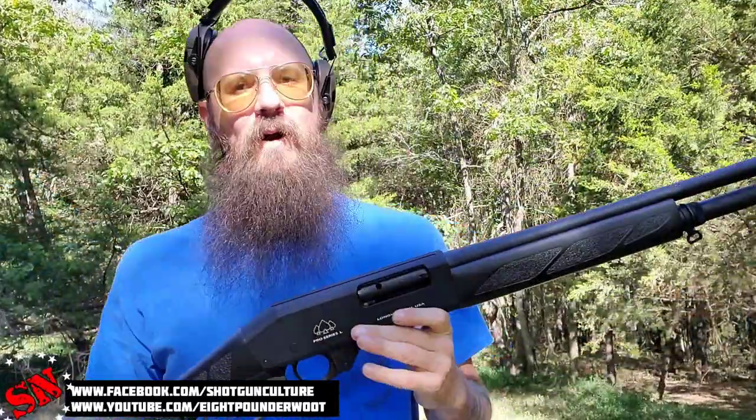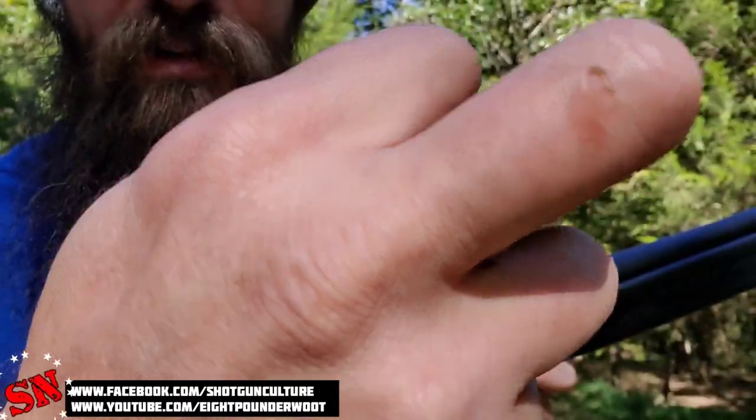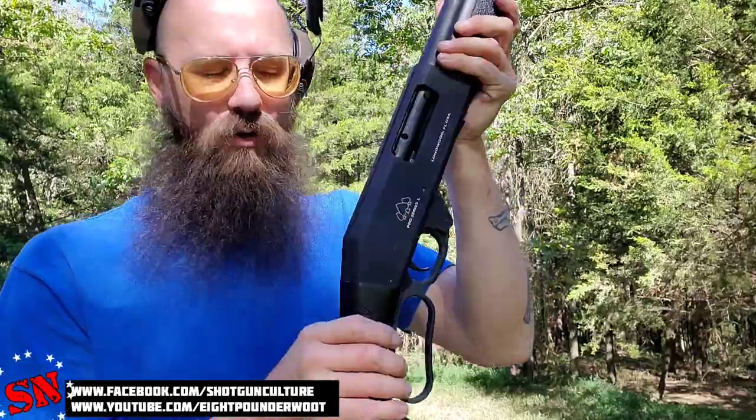Alright guys, so after 75 rounds, I do have some new criticism. First of all, I'm forming a pretty decent abrasion on that knuckle right there. Maybe I just have soft hands or I'm not used to working lever actions quickly — I'm not really sure. But I think that extended loop would be kind of cool.